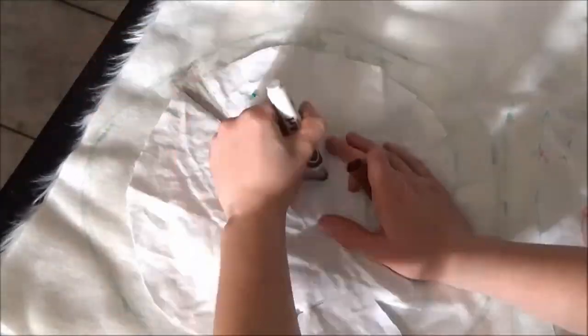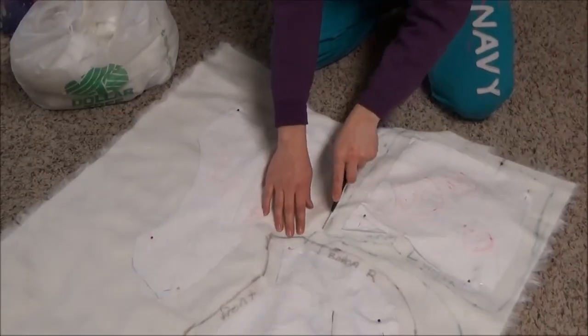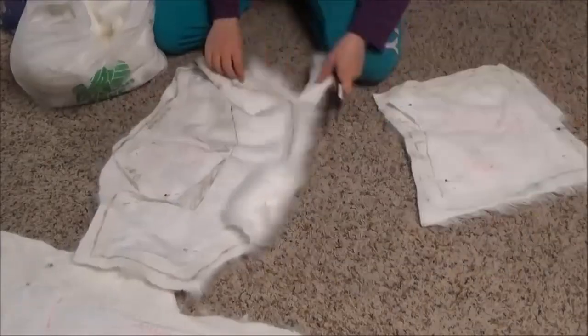Then I realized I traced everything backwards because I had to flip it for the fur to be facing outward. Therefore, retrace everything. And cut it out with a sharp blade, making sure not to cut the fur itself and only the fur backing.